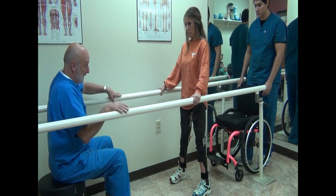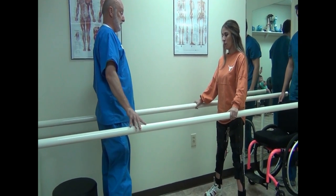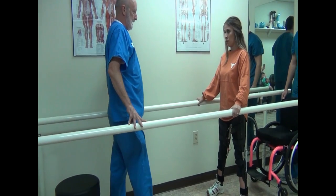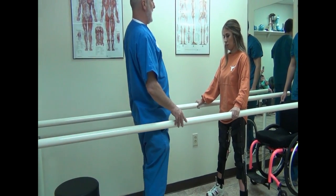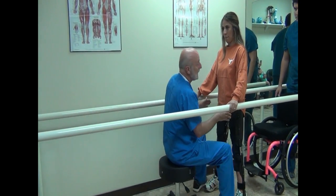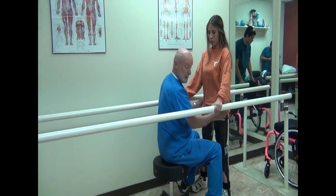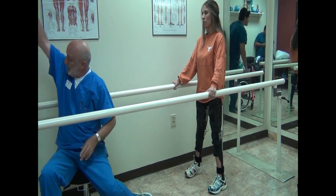To walk, what you're going to do is shift your weight to one side, kind of lean back, and that will almost automatically kick that foot out. Then shift your weight over that foot, lean back, and this leg will come through. Albert, go ahead and put the chair on, and walk behind her in case she gets tired.